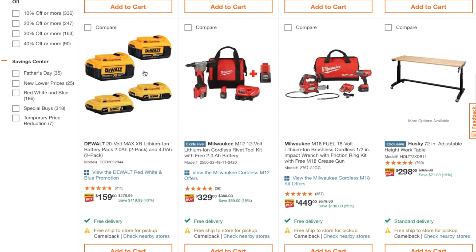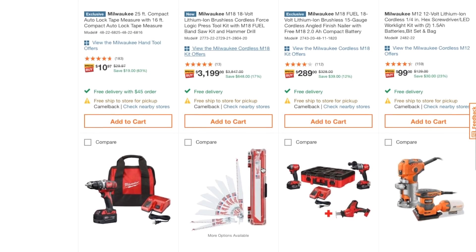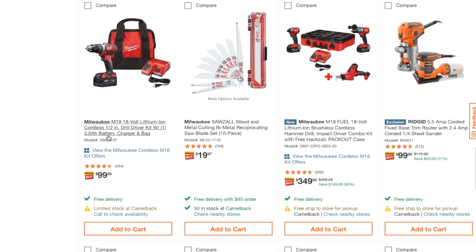If you're going with DeWalt, you get four batteries — a 2.0 amp-hour and a 4.0 amp-hour — for $159. That's a smoking deal. There are a lot of great deals this week because of the Fourth of July. There's also a DeWalt combo for $99 — it's not brushless, but you get a 3.0 amp-hour battery included.